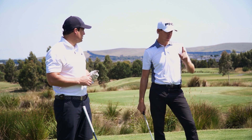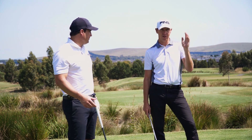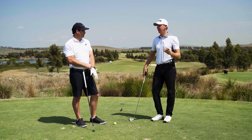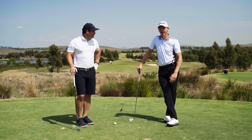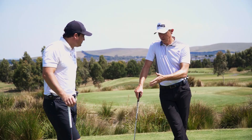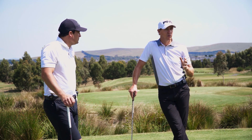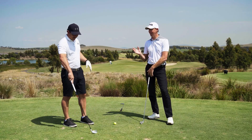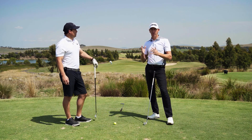You have to be able to play the ball one way and the other around a golf course to shoot good numbers — it's just a non-negotiable. You need to be able to move the ball the way you want when you need it. I'm going to teach you the simplest way, which I've found to be the most precise.